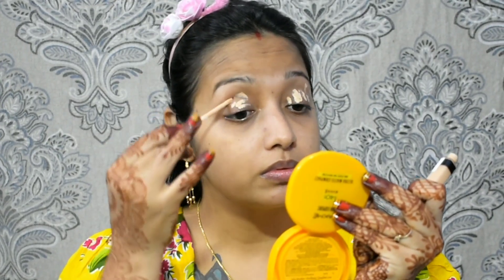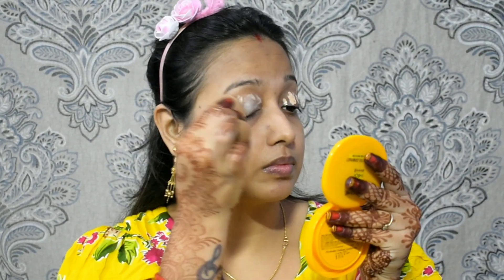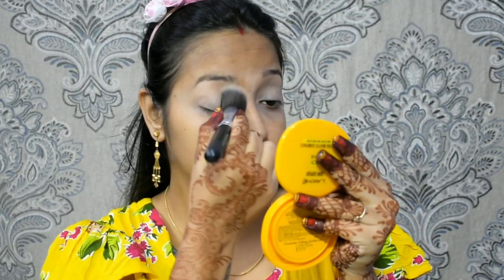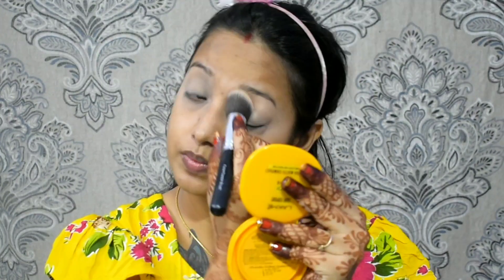I'm starting my makeup. I'm moisturizing with the base. First of all, I'm starting my eye makeup. I've taken my makeup concealer and I'm spreading it with my eye base. With a beauty blender, I'm blending it with a dabbing motion so it will be seamlessly blended. After that, I'll set it — I'm going to set my makeup.